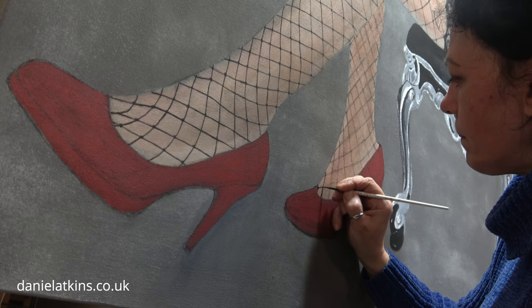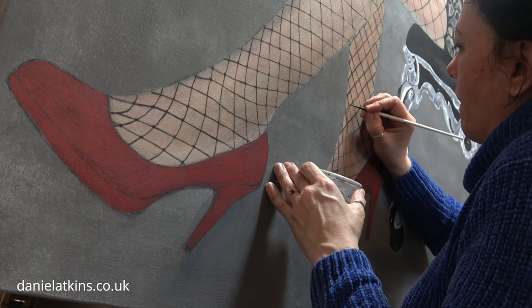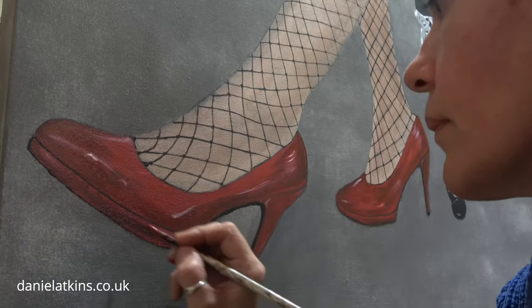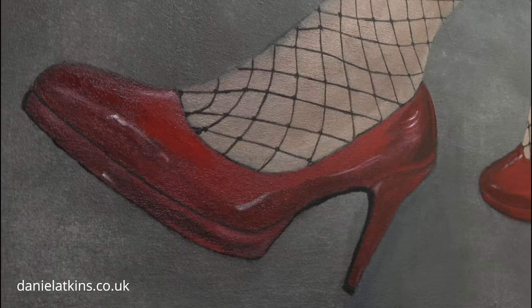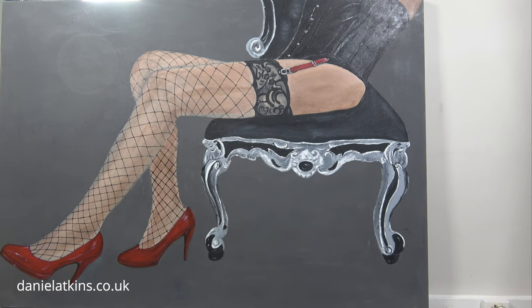It took me a few weeks to finish it, working mostly at weekends. The lady in the red shoes will sit in the bedroom just above the bed. Not bad.